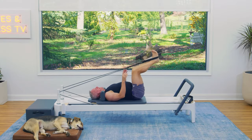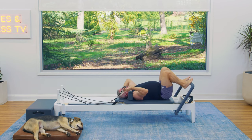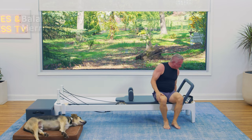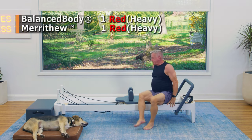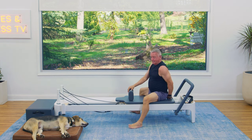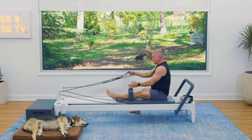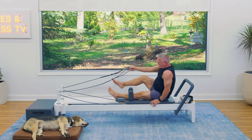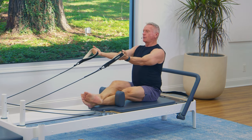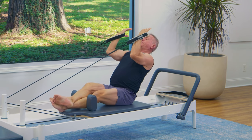Now let's take the straps off and come up and turn around. First, we're going to change our springs to one red, one heavy spring. I'm going to face the back and make sure I have room behind me because we're going to hinge back for our rowing. Take your legs in between the shoulder rest, crossing them if you need to. Palms are up, sitting tall.